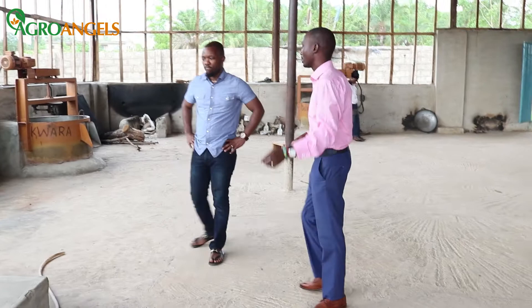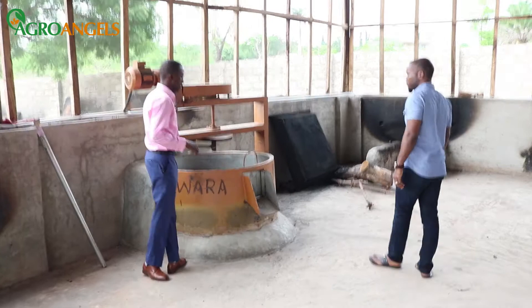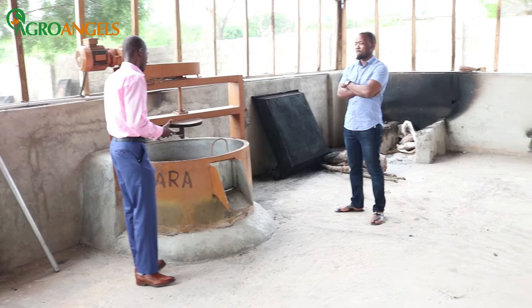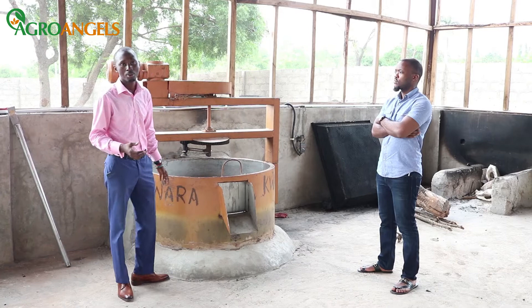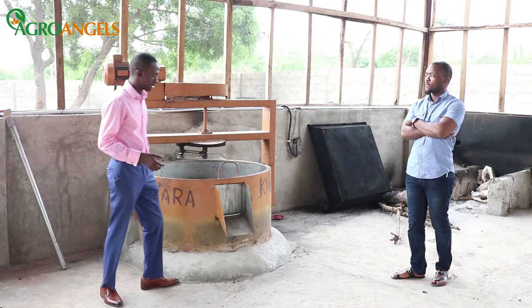After forming the cake, we take it back to the crushing machine, which brings the cake back to powder, and from there it goes to the frying section. This is an automatic garri machine, but we have not been using it because it is expensive to run — it relies basically on electricity, and we are in a village where electricity is not stable. If we had to use a generator to run this 24 hours, it would be very expensive. So we resolved to remove the blade and use it manually, and it's been working since then.